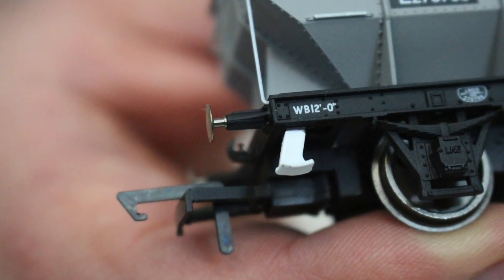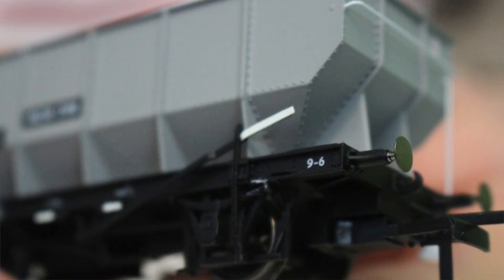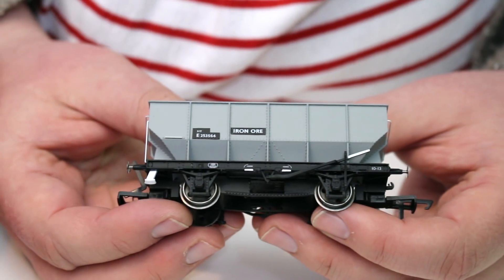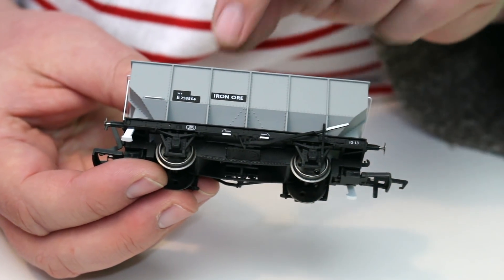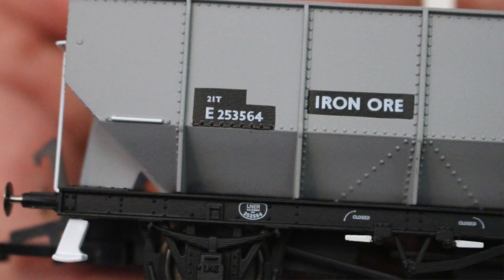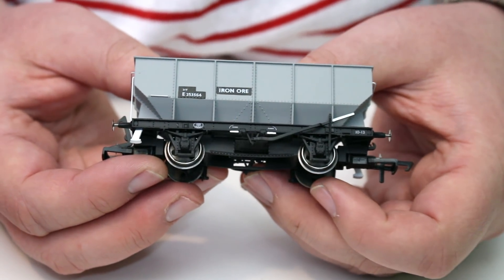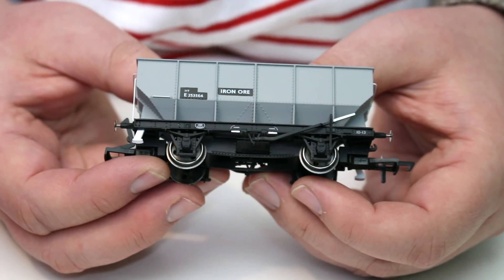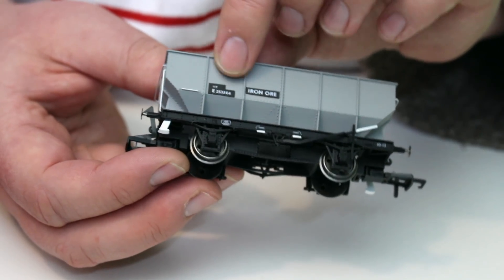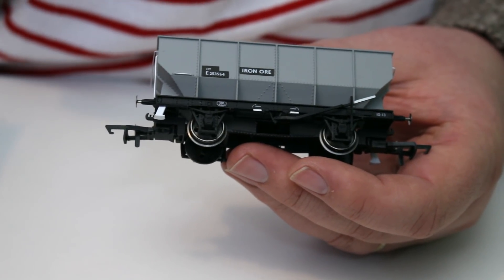I'm not going to focus on the construction — we've covered that in the previous videos. If you want to look at how these are put together, do feel free to go back and have a look at those videos. The level of finish on these is pretty exquisite, just as we've come to expect. We've got running number E253564, which represents a wagon built by the London and North Eastern Railway, or at the very least in the first few years of BR where they'd still be using up old castings, numbered into the E series rather than the B series.